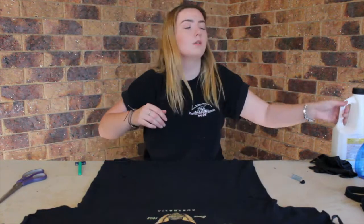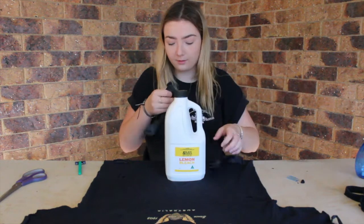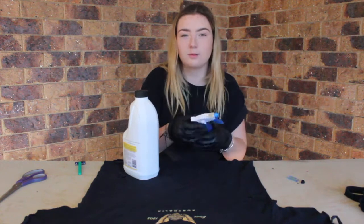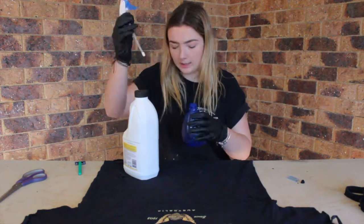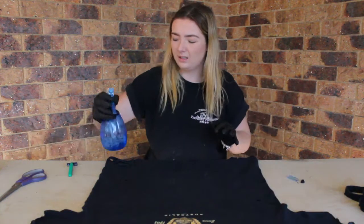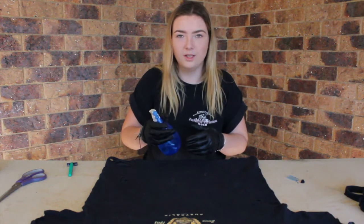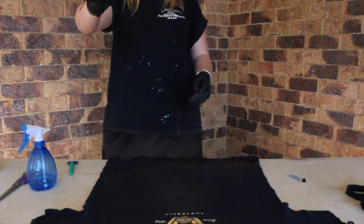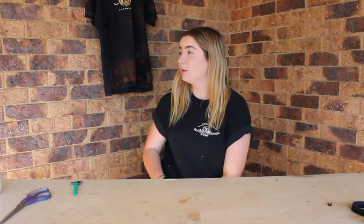Once you've distressed your shirt, you're going to want to start with your bleach. Make sure you wear gloves for this. I'm going to be transferring the bleach into a spray bottle so it's a bit easier to manoeuvre and use. Get your shirt and just put the bleach where you want it. After you have finished bleaching, make sure you hang it up to dry and the bleach will develop to whatever desired colour you want it to be.